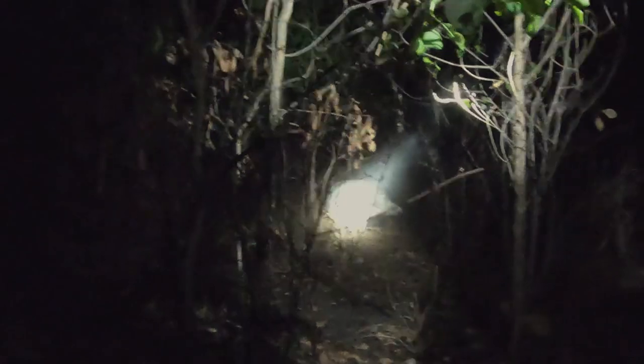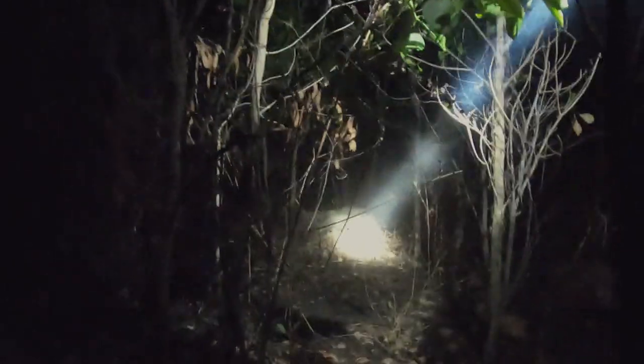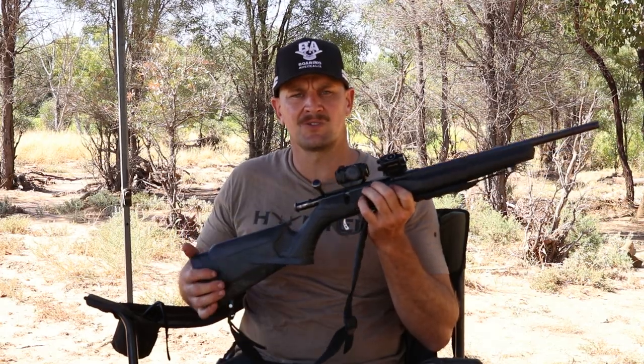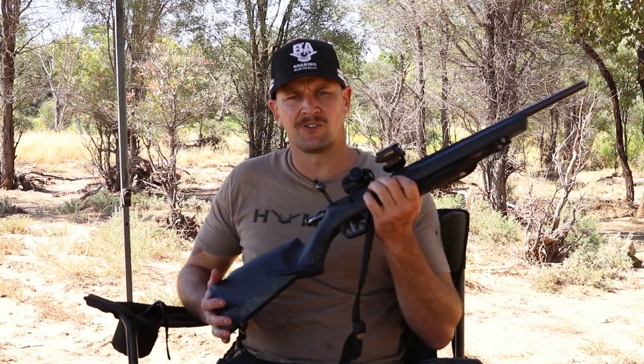We've got a couple of balers which we'll see in our next series, and our main dog Lou — he's pretty soft — so we've just been shooting the pigs a fair bit lately. It's a great combination, really been enjoying it, and it's also the rifle we've been using to get a bit of food for camp and whatever else.